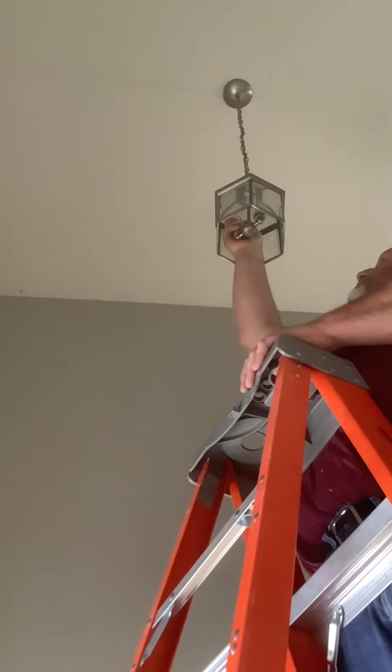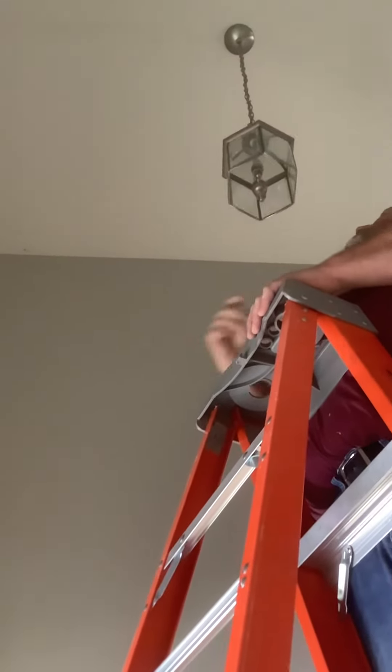You want to turn it on so we can test it? Yeah. What is it? Perfect. Yep, nice and bright.